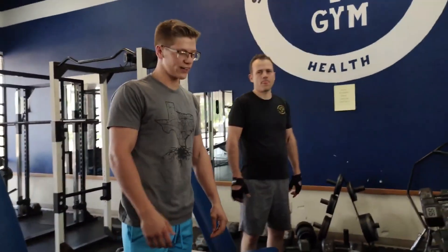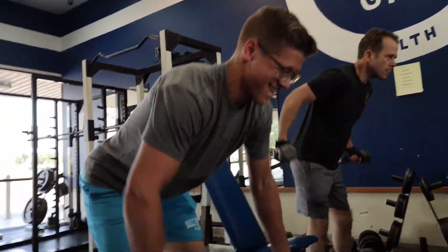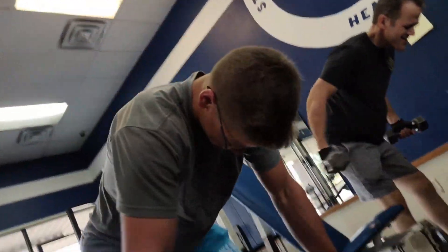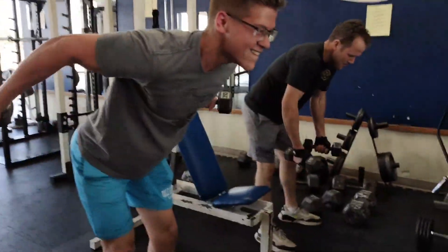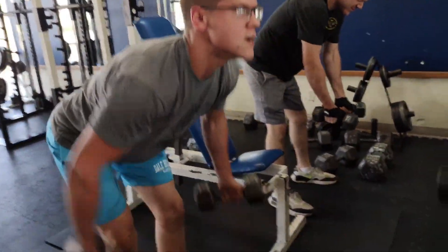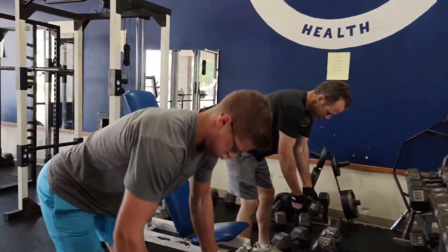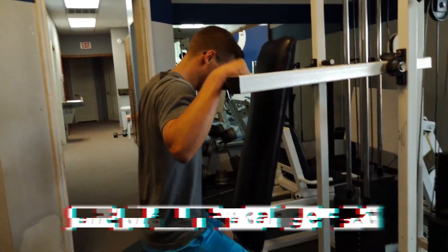Okay, we're going to do a rear delt workout now. There's only one of these machines, so I'll go ahead and then hop in and go next. Let's go.